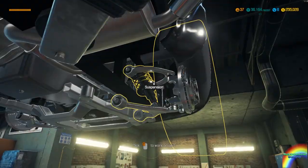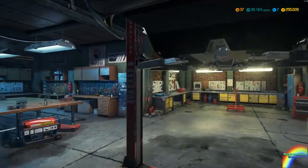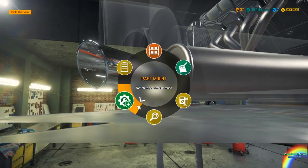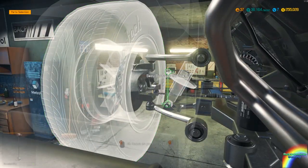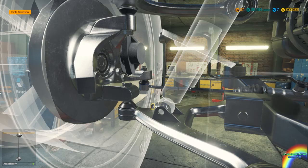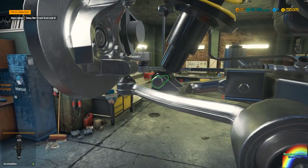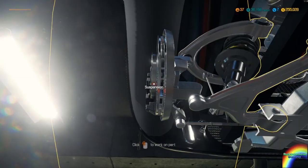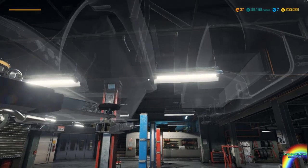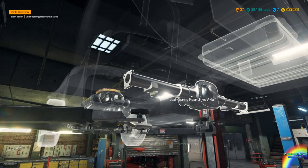There we go, that side is almost done but it needs one more thing — actually two more things. I forgot to attach the sway bar front end link B on there — there it is — and the shock absorber on there like that. Is that done? Rear suspension time — the rear drive axle is good.